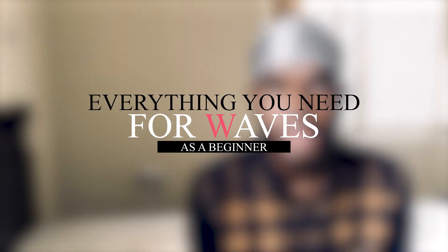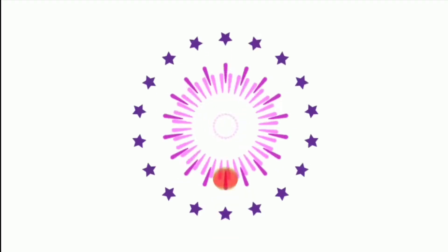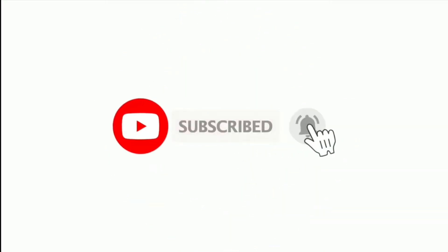Today we're going to be talking about the things — the tools you need as a beginner to get your waves. If you haven't subscribed, please do so. If you haven't liked the video yet, please drop a like — it helps a lot with the algorithm and helps push my video out there. Please like, share, comment — you can comment anything, it doesn't have to be related to waves.